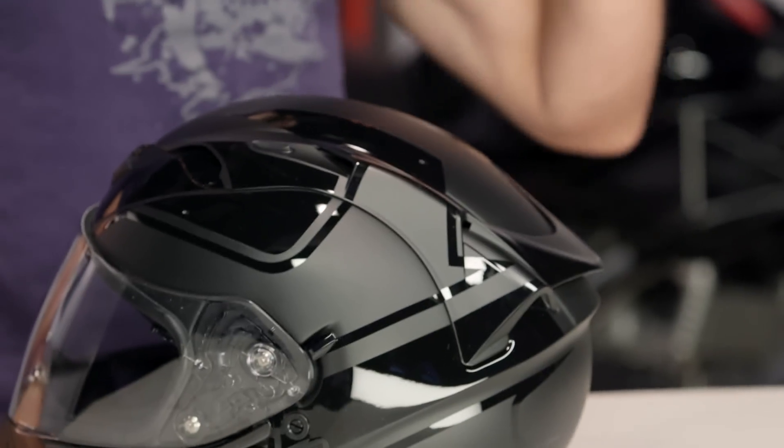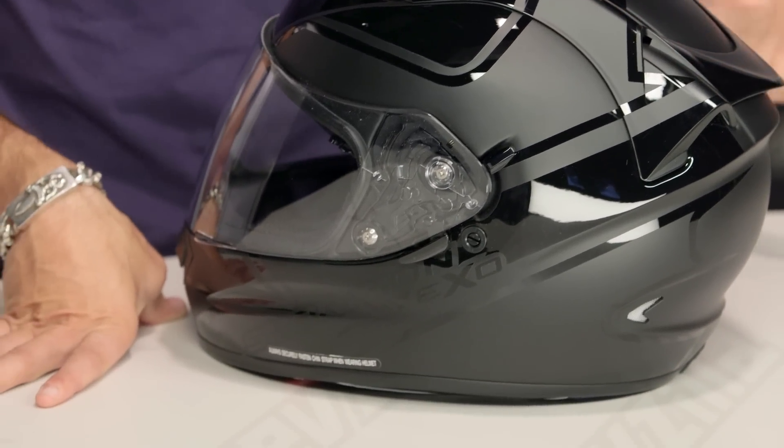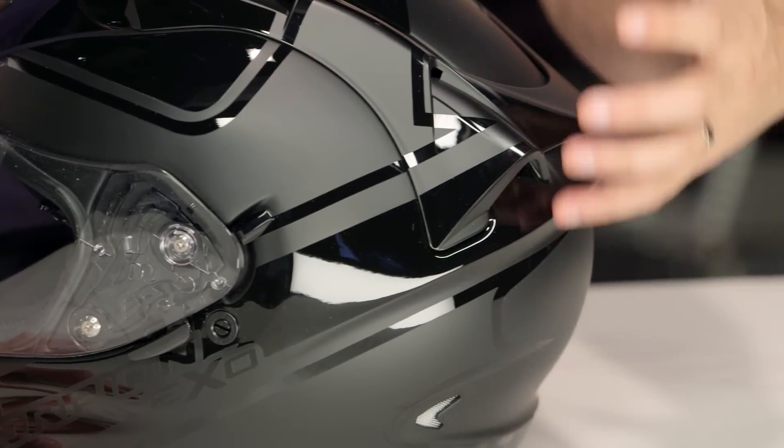Strikingly, right out of the gates, you're going to see a mixture of gloss and matte black. I've seen this in the dirt world, I've seen this in the carbon fiber world. This is the first time I'm seeing it on a tri-composite shell, which is going to be a premium shell — over that $300 mark, geared for more sport touring operation. If we look at it, it has a really tasteful, fast design as you bring together the gloss and the matte.